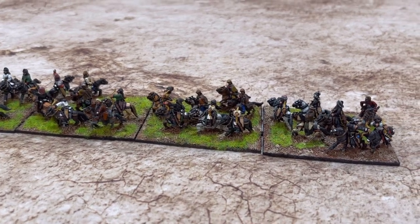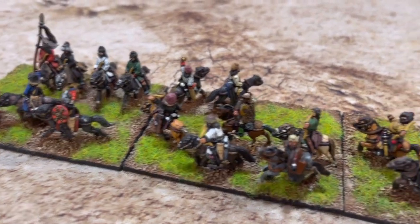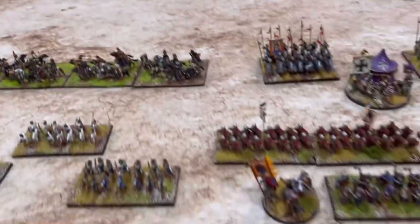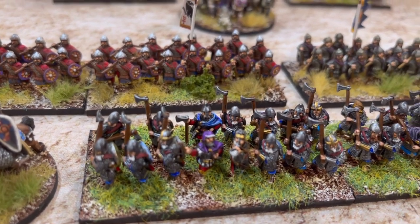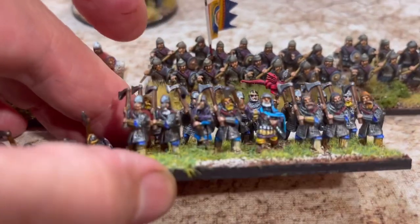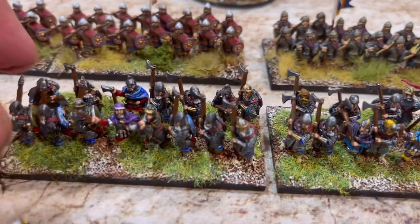These are Old Glory figures with some others mixed in - I think they turned out pretty nice. I brought them in from my Hun collection. Now let's take a look at the infantry. Here's the Varangian Guard - these came from Forged in Battle, their Varangian Guard pack. I think they turned out pretty nice. I painted them in blues and purples that fit with the theme.